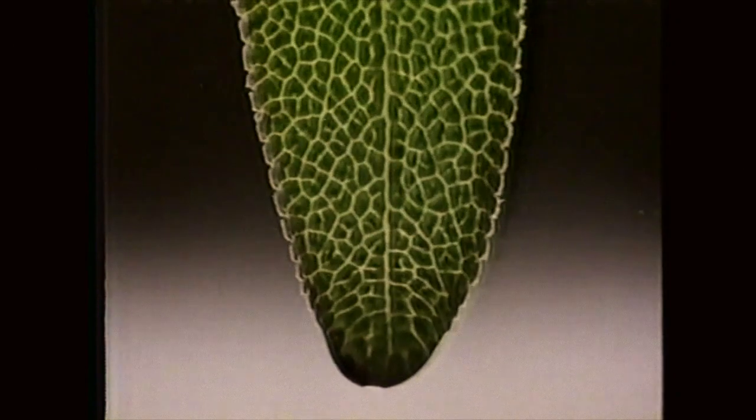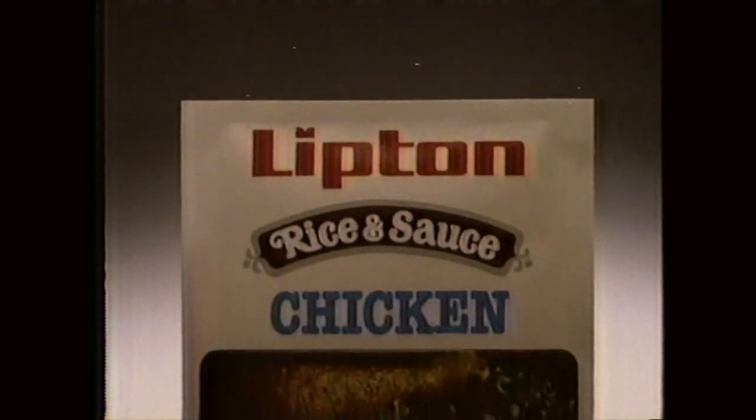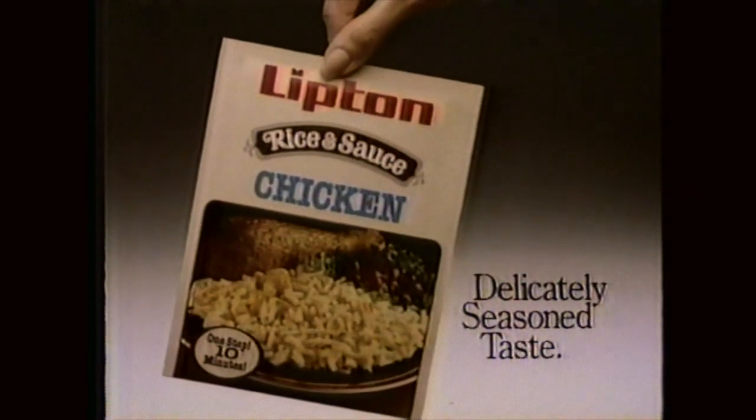Presenting the delicately seasoned taste of Lipton rice and sauce with a rich chicken stock simmered inside. Lipton chicken flavor rice and sauce with that delicately seasoned taste.